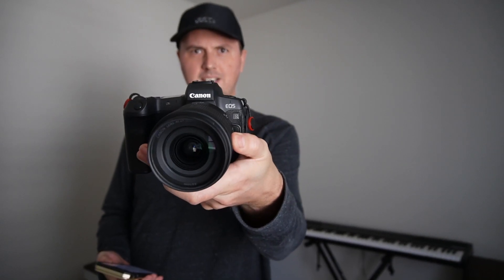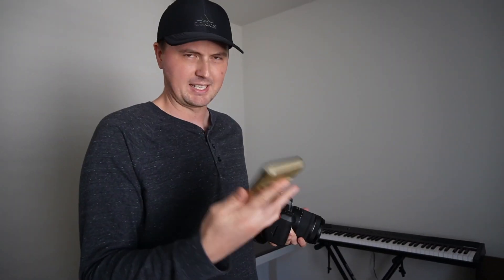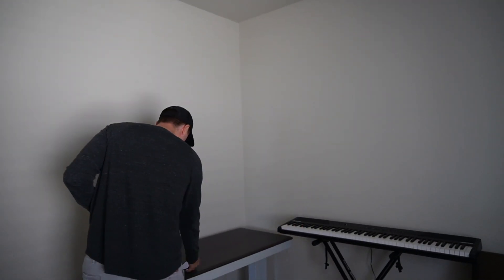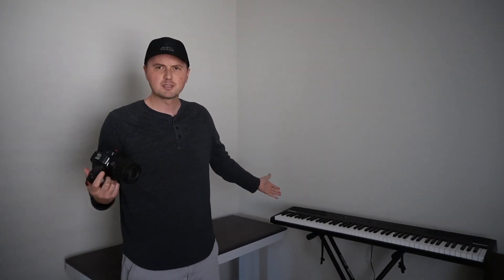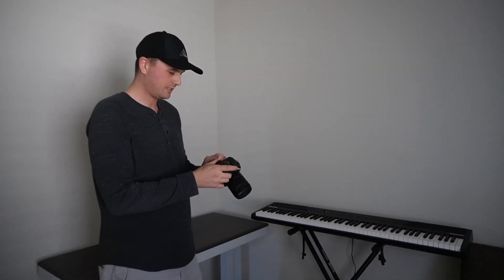So, we got the Canon EOS R here. We're going to do some examples of if I was a terrible shot composer, and then practice some better shot compositions. I got my camerawoman behind the camera, and I got some notes on which shots to do. The subject of this composition is going to be this piano. This is all I really have. And I'm going to do some shots as if I'm an amateur and I don't know what I'm doing.